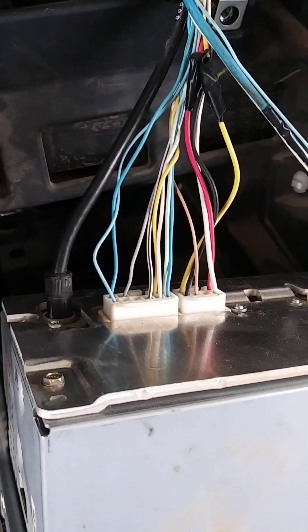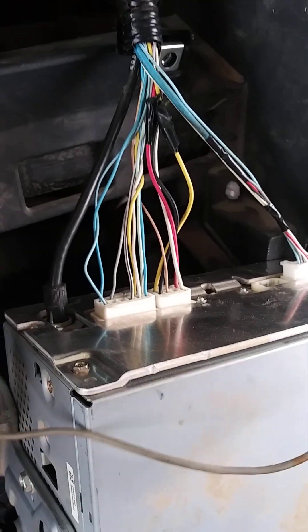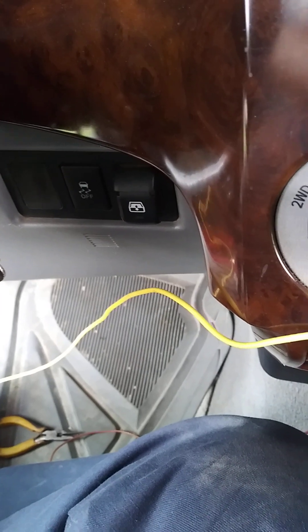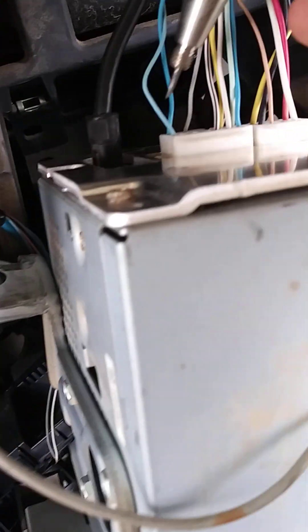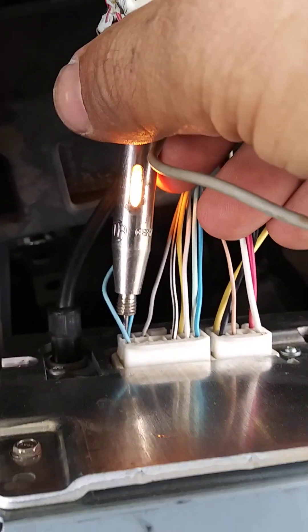If you have a Toyota and your radio doesn't work after you remove it or play with the dashboard, you check the fuses. You check the ACC fuse of 7 amps, and also the fuse in the engine compartment. It says radio, and you have to check this right here — the first one is power.